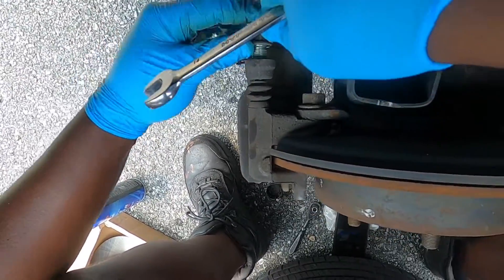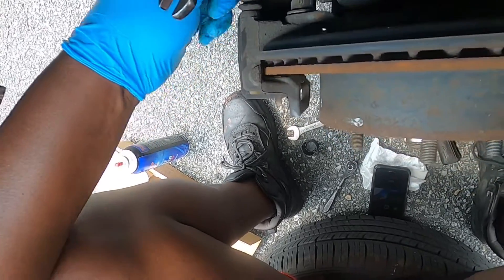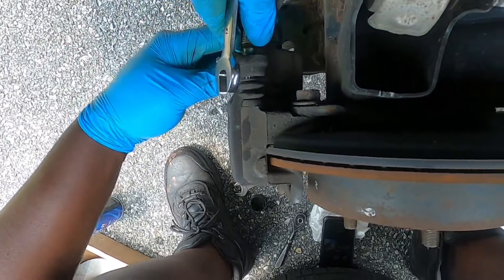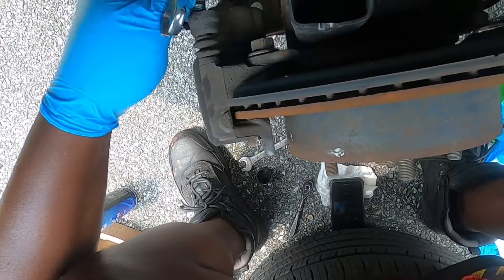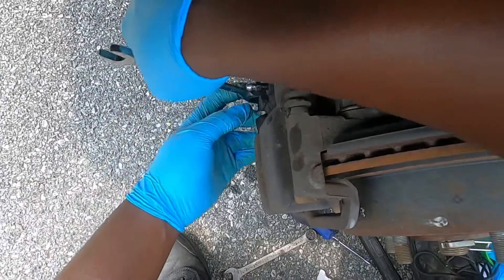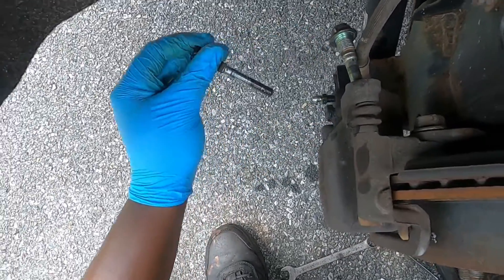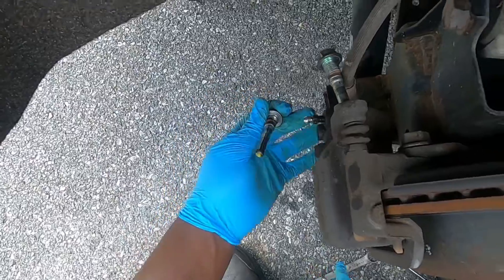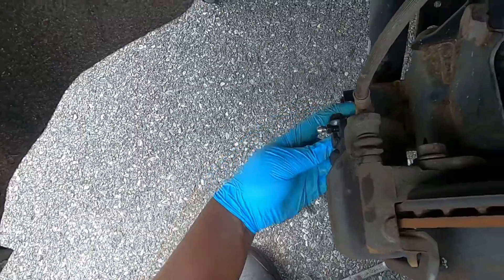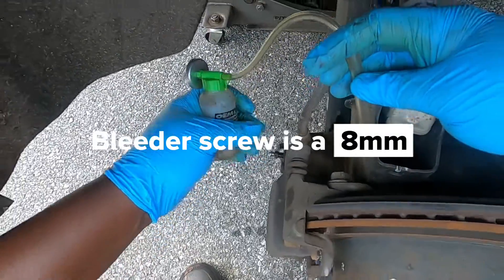It runs into the brake hose, which is one of the dumbest designs I have ever seen. The rubber tip is on the bottom, so be careful. Set the caliper aside for now.